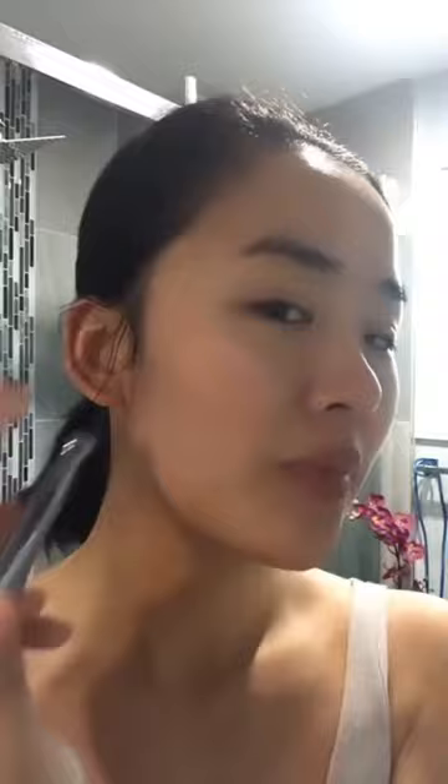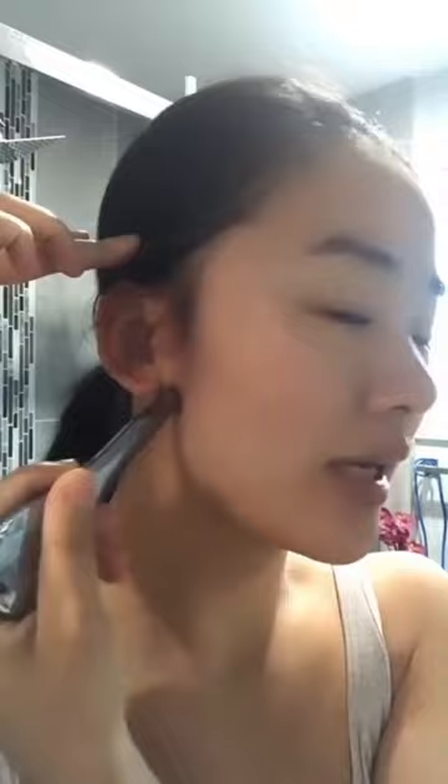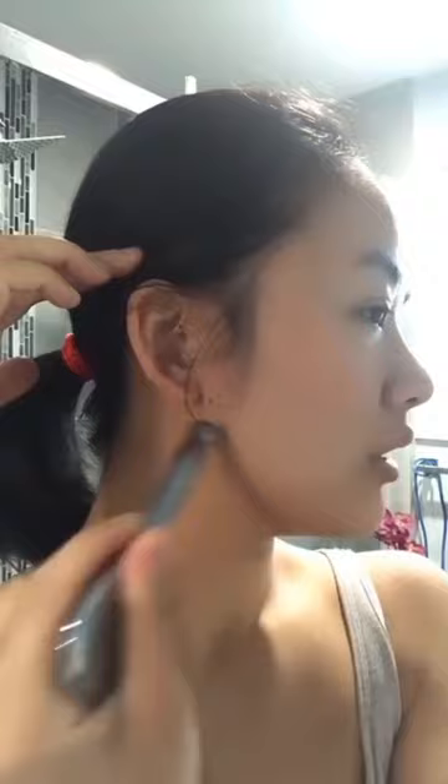Start with the side of the ear. Let's go with the left side first. You want to go up from here and go back to activate lymphatic drainage. We have more than 10 acupressure points around the ear and also a big group of lymphatic nodes around the ear. Use gentle pressure — because you're using these tools, you don't need any pressure, just go sliding and scraping.